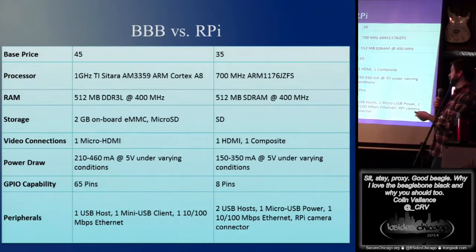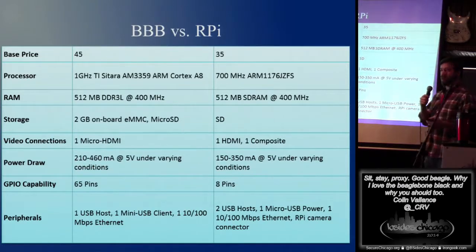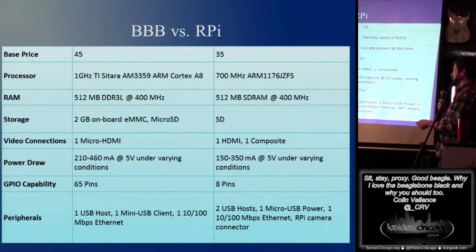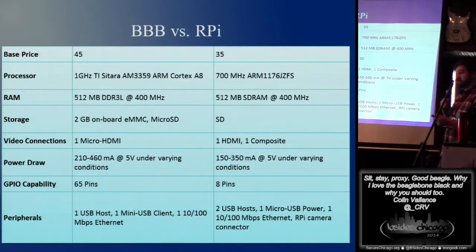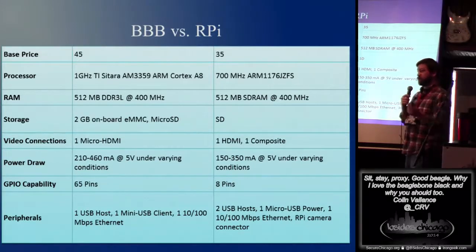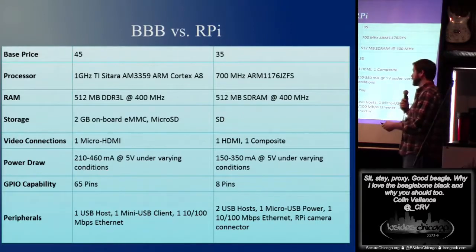Again, micro HDMI. The power draw — you've got a little bit more coming off BeagleBone than the Pi, but there's less power draw overall. So if you've got some sort of project where you're really looking at power, this might be a better choice. GPIO, though — BeagleBone wins hands down. Lots and lots of pins. You can do a lot of configuration on what those actually do, versus eight on the Pi, and then all the standard USB et cetera.